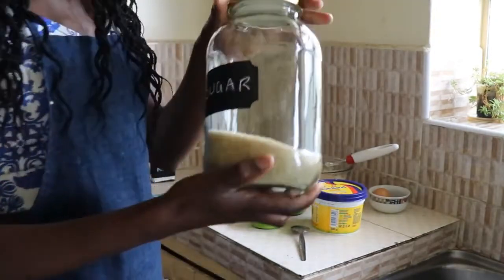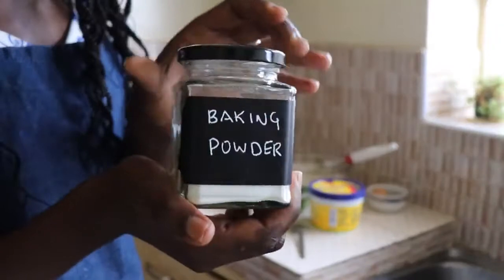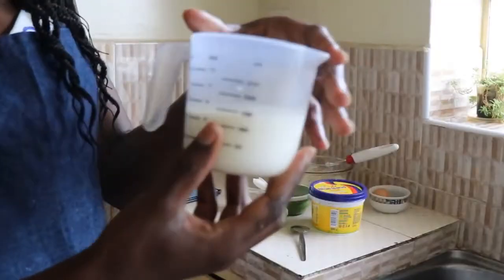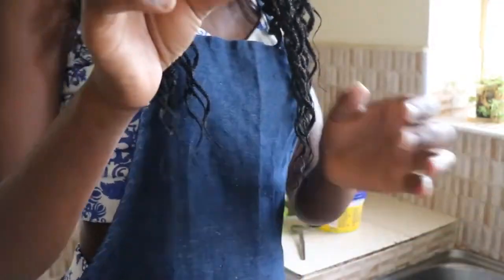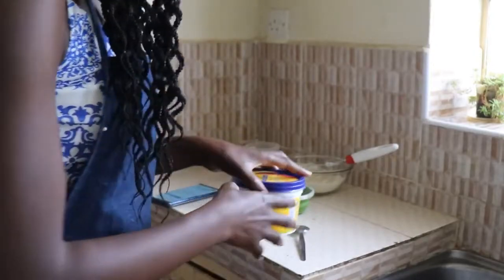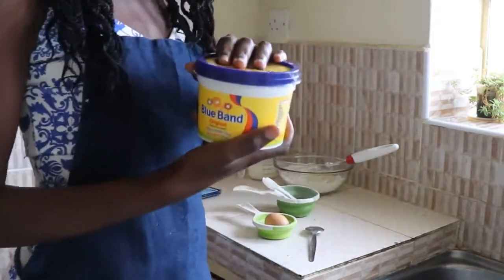I'm using one tablespoon of sugar, two and a half teaspoons of baking powder, three-quarter cup of cold milk, one egg, and I need half a cup of butter. Since I don't have enough butter, I'm just going to use Blue Band margarine.